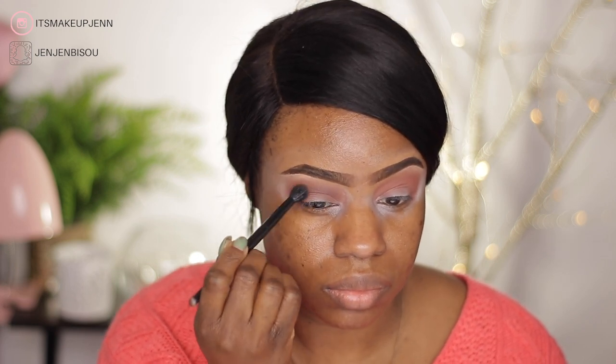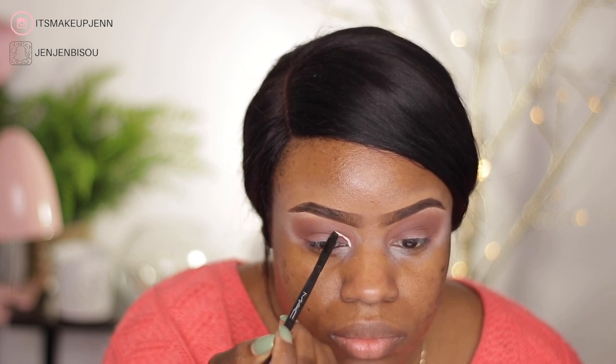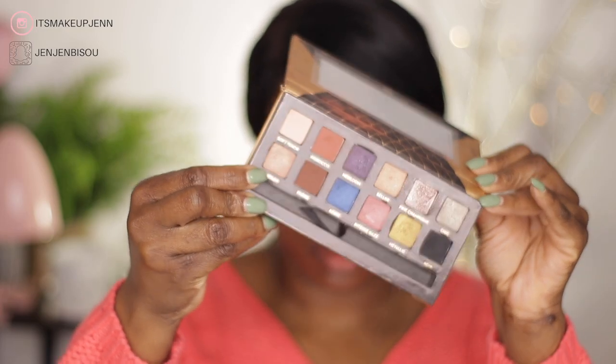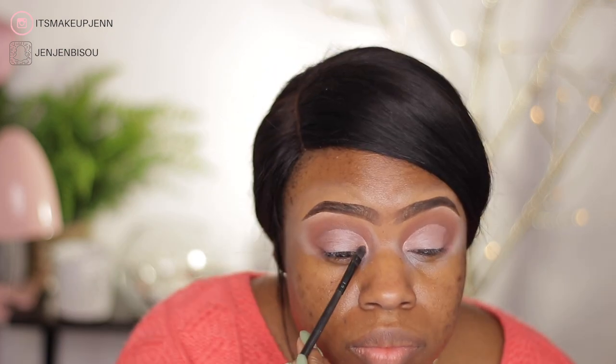I will be cutting my crease using the Fit Me Concealer in the shade Fair. The first shade I will be using in the inner part of my lids is Spoiled.